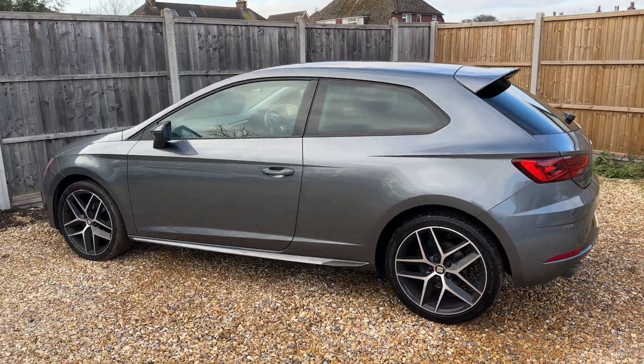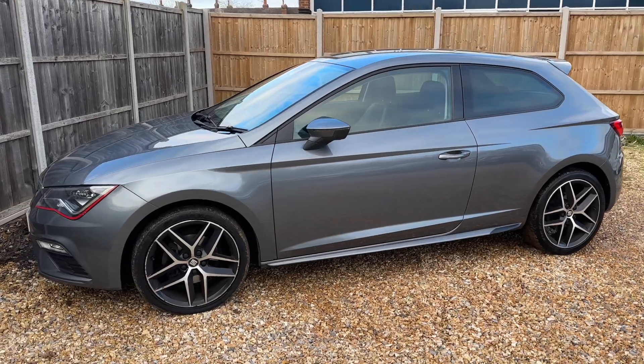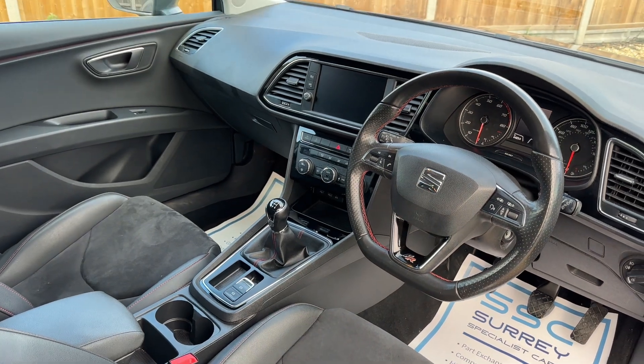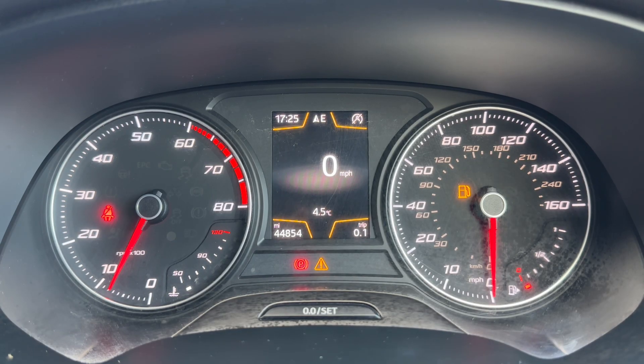We're just going to work our way back around to the front of the car and then hop in and run through some controls on the inside. Just briefly before we climb in, looking at the interior from this exterior point of view, there's plenty to run through on the dashboard, so let's hop in and do that now.